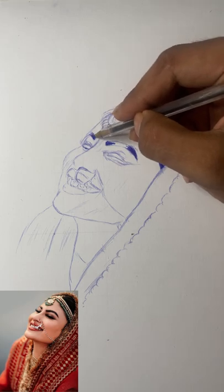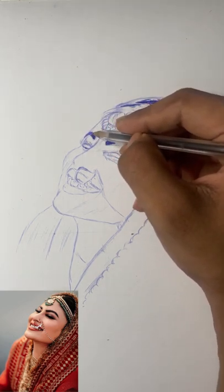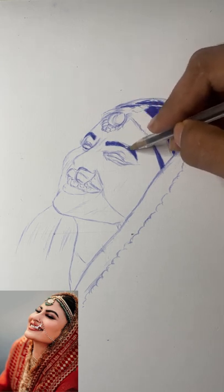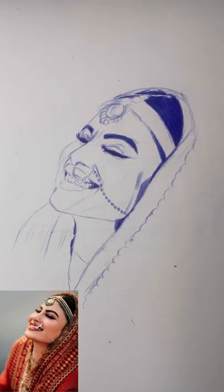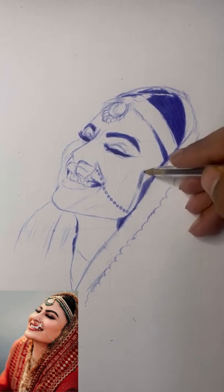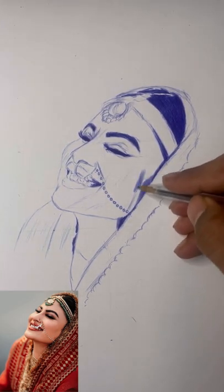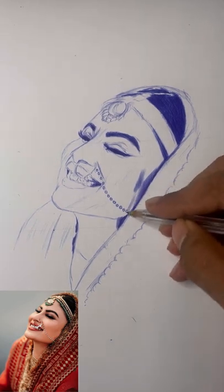Over here I'm not building one face feature completely and then moving to the next — I always use the collective building method, where you collectively build the entire face instead of completing one feature and then moving on. For example, I'm doing one part of the eyebrows and then moving to the next, then coming back and completing it. As you can see, I did the eyebrows and eyelashes and now I'm covering the darker areas of the face with simple hatching.